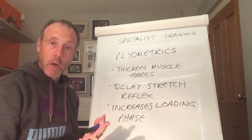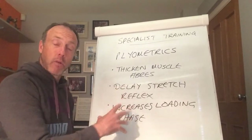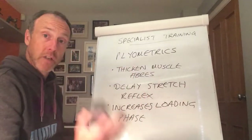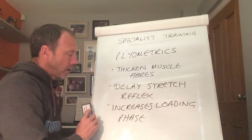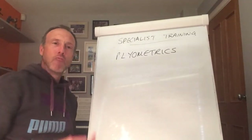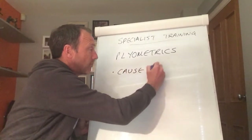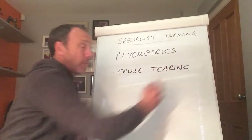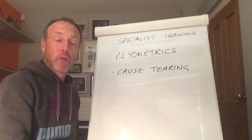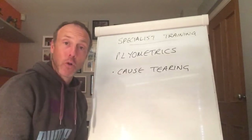This is why long jumpers, high jumpers, and triple jumpers do a lot of plyometrics — they're really attempting to create as much elastic energy as possible to increase the distance and height they can jump. But what are the pitfalls? The problem with plyometrics is it's maximal and load-bearing, really pushing muscle fibres to their limit. If we take the muscle too far or try to push beyond the stretch reflex too quickly, we can cause tearing.